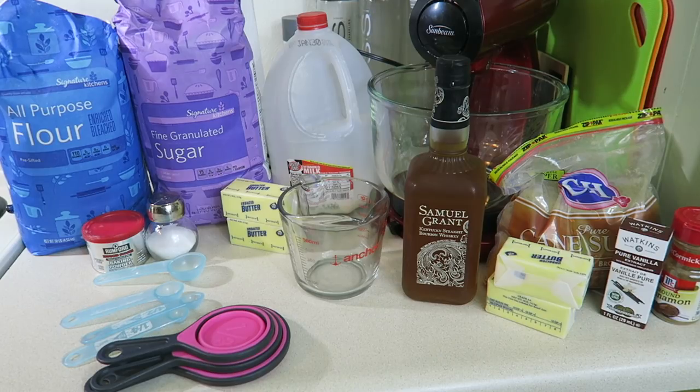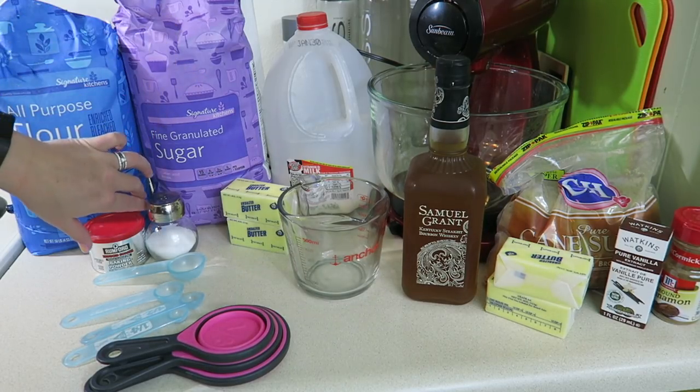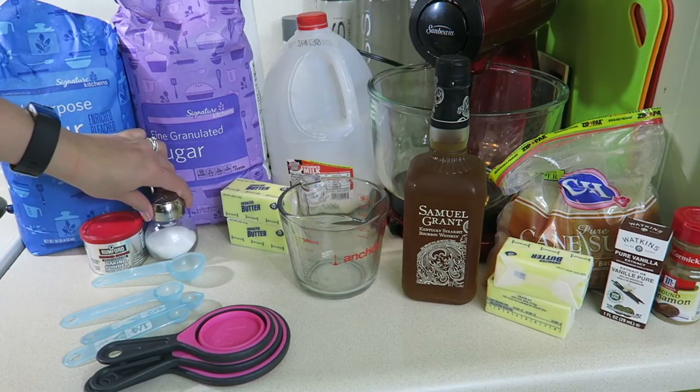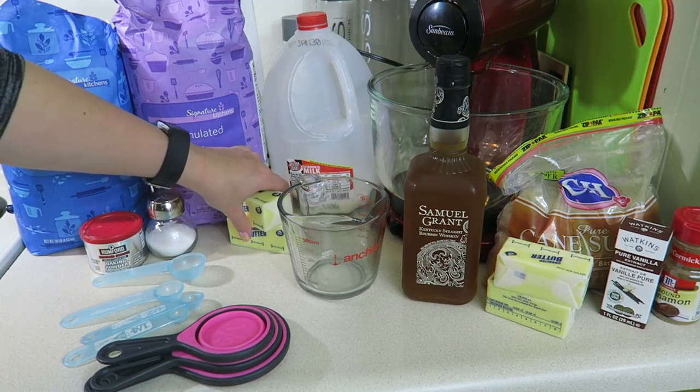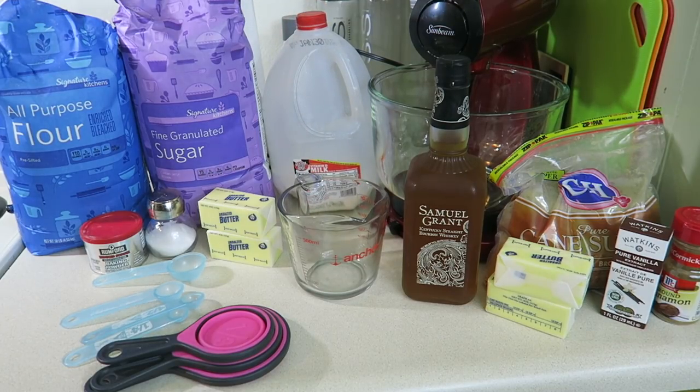You can make this without alcohol if you do not wish to have that in your monkey bread. What you need for the bread is flour, sugar, baking powder, salt, butter — 12 tablespoons — and milk.